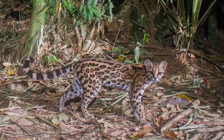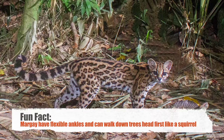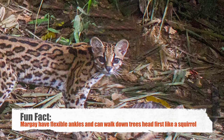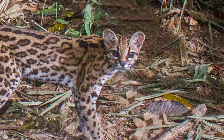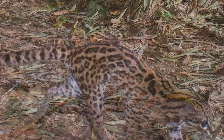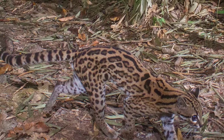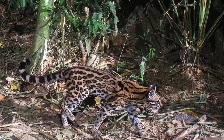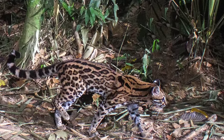This picture is of a Margay. Of all the felines, the Margay is most adapted for a true arboreal life. It's the only cat to possess the ability to rotate its hind legs 180 degrees, enabling it to run headfirst down trees like squirrels. It can also hang from a branch by one hind foot. Margays are difficult to photograph because they're nocturnal and spend most of their lives in the trees, but sometimes come down to hunt rats and other small mammals.